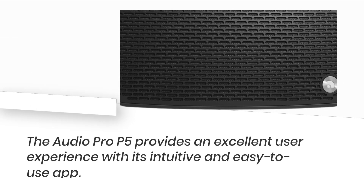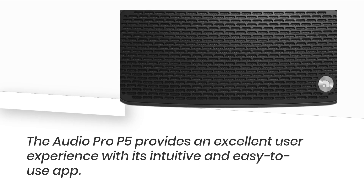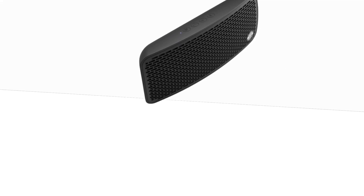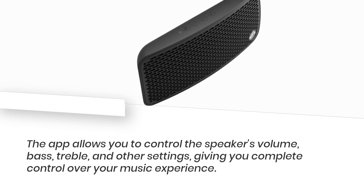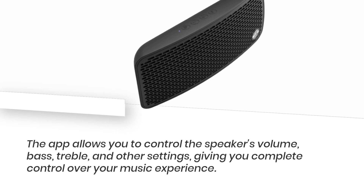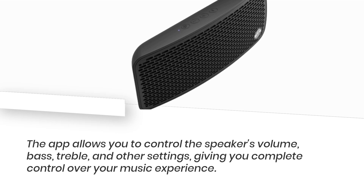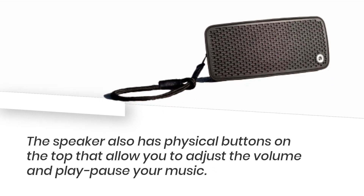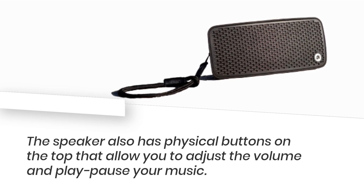The Audio Pro P5 provides an excellent user experience with its intuitive and easy-to-use app. The app allows you to control the speaker's volume, bass, treble, and other settings, giving you complete control over your music experience. The speaker also has physical buttons on the top that allow you to adjust the volume and play or pause your music.